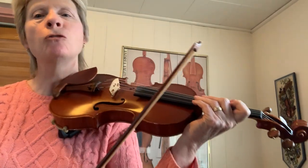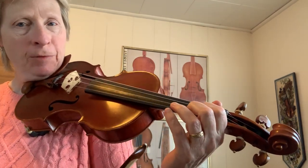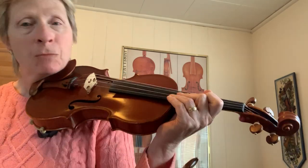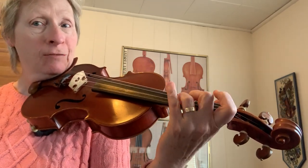Today we're going to do a fun tune called Drunken Sailor. We have to hop our first finger across from the A string to the D string on this one, but if you keep your first finger close to the string, it's pretty easy to do. There's an open E — you can use your fourth finger if you're feeling adventurous.